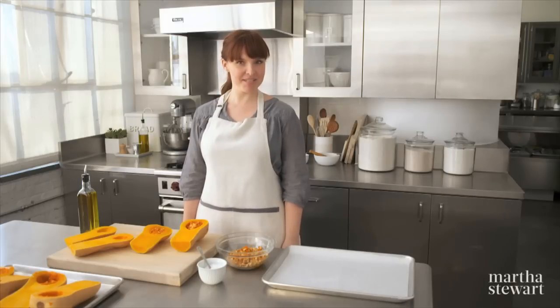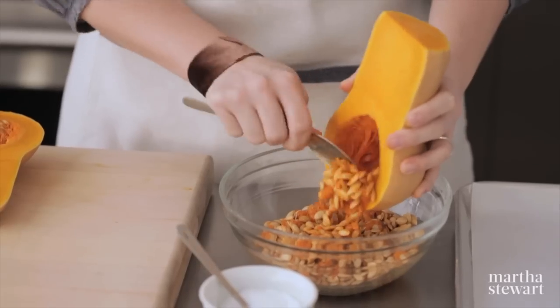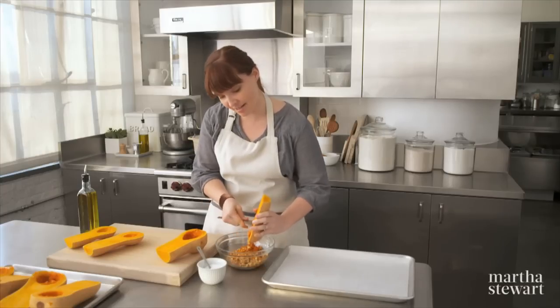Is squash on your Thanksgiving menu this year? If so, be sure to save the seeds because I've got an easy trick for roasting them. Scoop the seeds — you'll notice the fibrous flesh, but don't bother removing it because once that's roasted it's going to give you a sweet nutty flavor.